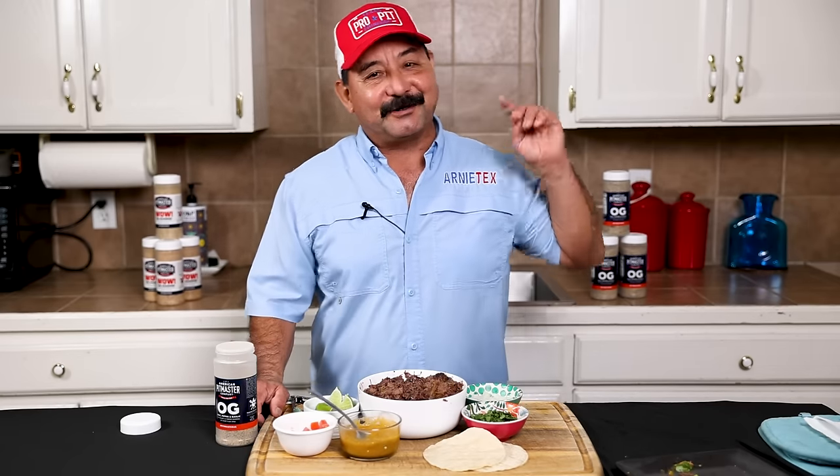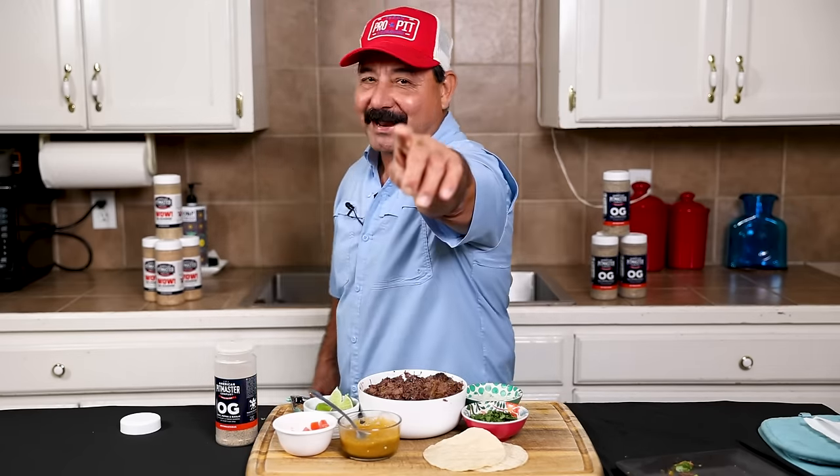Folks, thank you so much for watching. I hope you enjoyed this video and enjoy some amazing barbacoa. Keep the smoke light. Make it work. Boom!